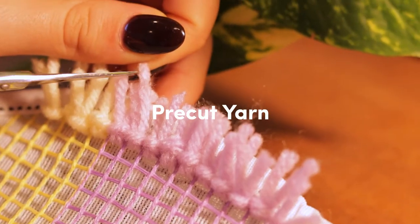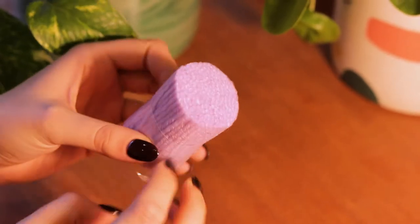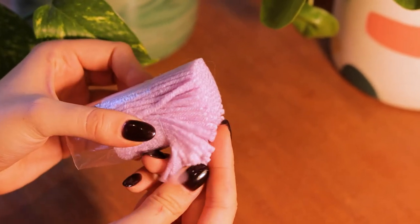You'll also get pre-cut yarn in all the colours you'll need. There's a little extra yarn in there too, so you don't need to worry if you have a few mistakes.